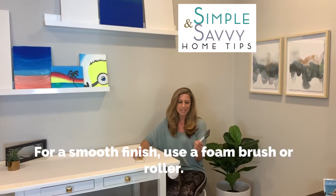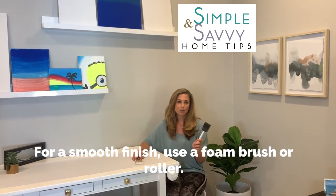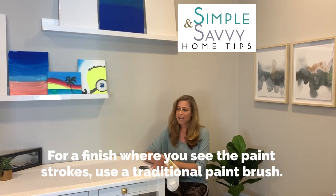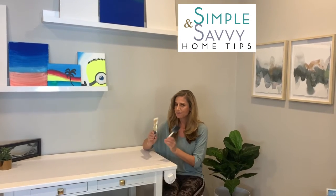If you want a smooth finish, you need to go with a foam paintbrush. This one is used but you get the idea — they're super cheap, you can get them on Amazon or Home Depot. This will give you a smooth finish. Your more traditional paintbrush will leave streaking marks in the paint, which provides a different finish, so make sure you think about your proper paintbrush.